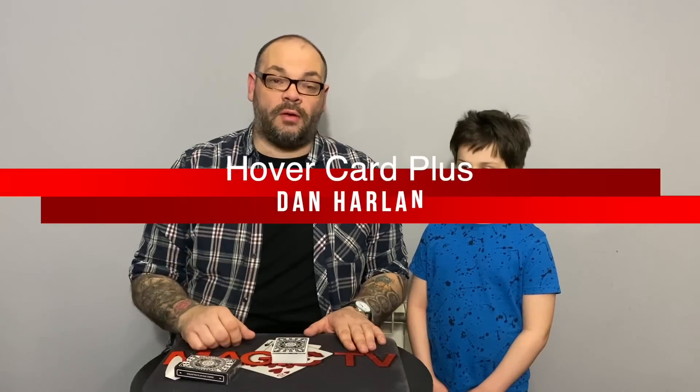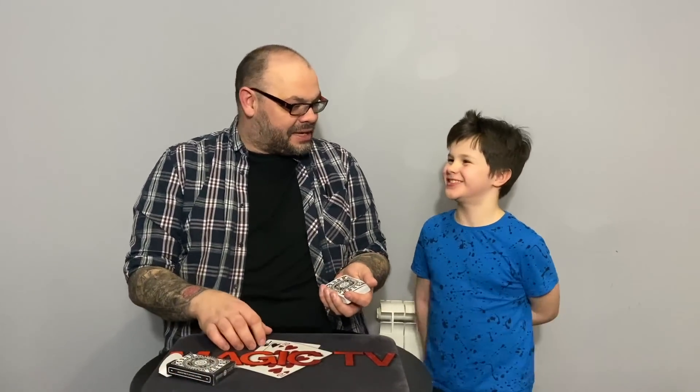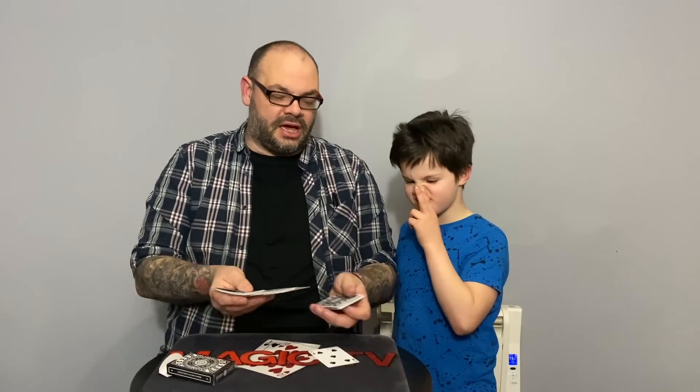The next review is Hover Card Plus by Dan Harlan. I used to perform the original Hover Card years ago. This is an updated version that's made it a lot cleaner. It allows you to make it look like you're actually floating a card. I've got a roulette deck — touch any card. The five of spades — take the pen and write your name on it. I keep accidentally calling it Hovercraft — this is the third take.